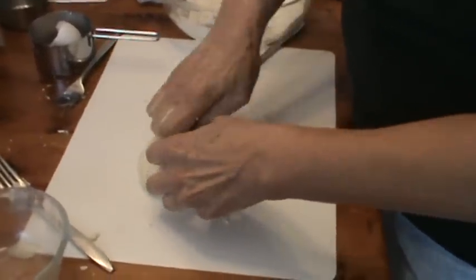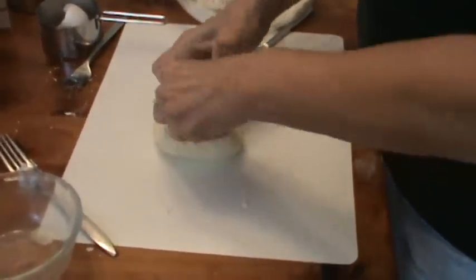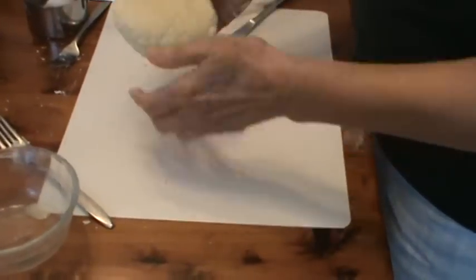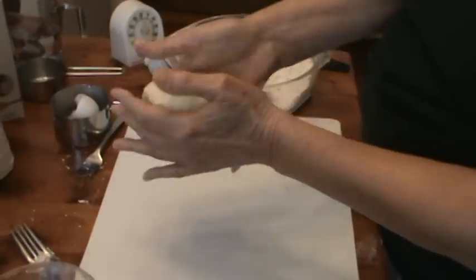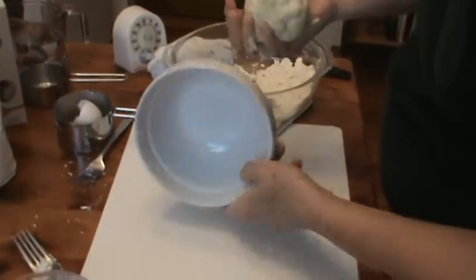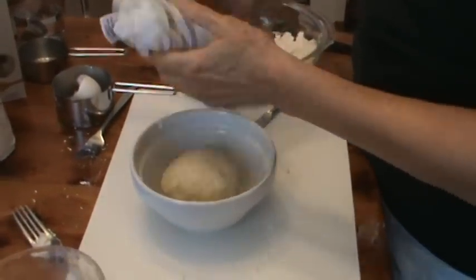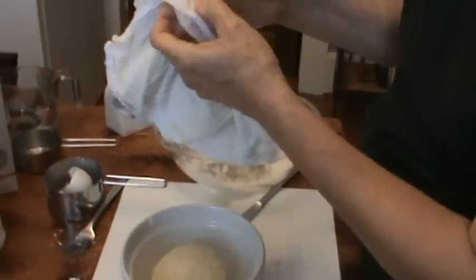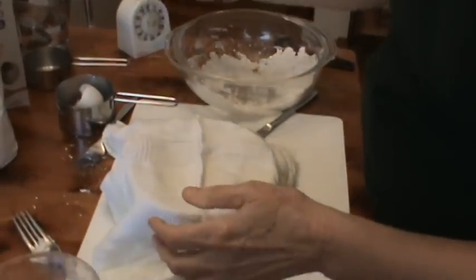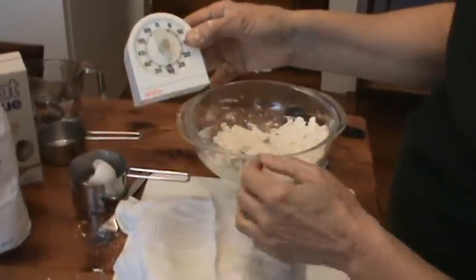Just get it all mixed in together and stretch out the gluten that's in the flour. Okay, that's probably about good enough. I'm going to put it back in this little bowl, cover it up with a damp dish towel or paper towel, and we're going to let it sit there for 30 minutes.